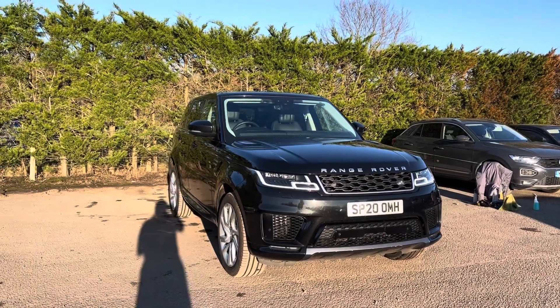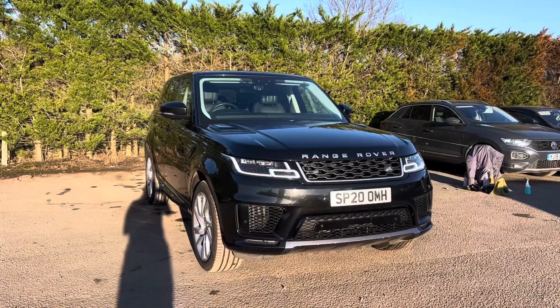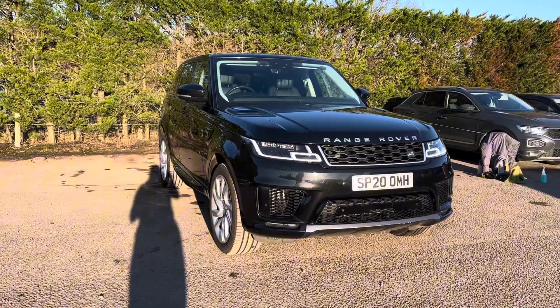Hello, Nikki from Motor4U. Today we have a Range Rover Sport — this is an HSE finished in the colour Santorini Black Metallic. This car comes with one owner from new.